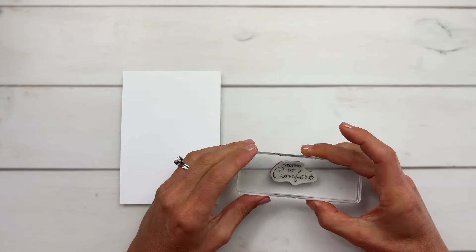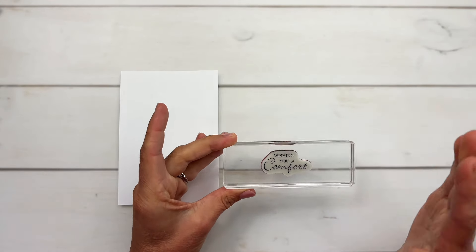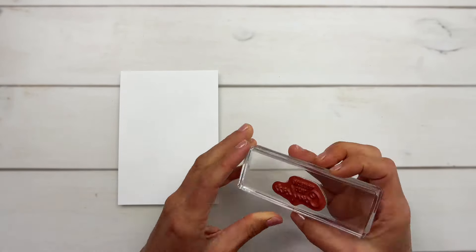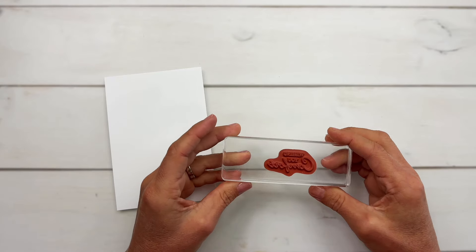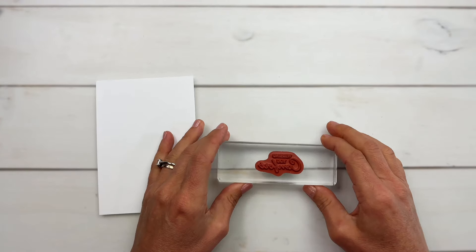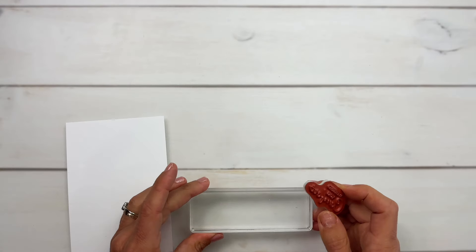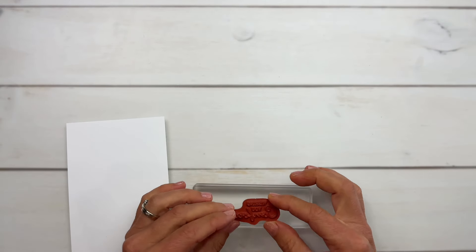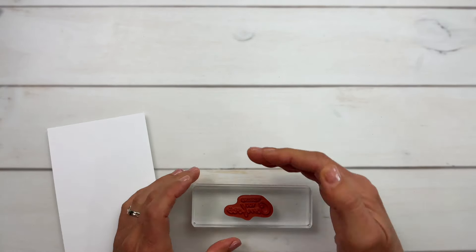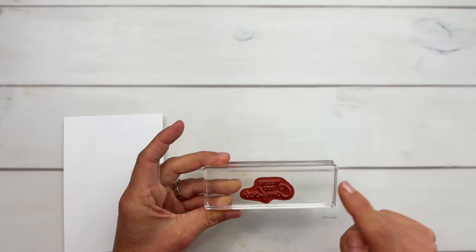A lot of times I like to mount my stamps to blocks like this — I lay the stamp down sticky side up and mount it. But when it comes to greeting stamps, that is not the way I do it, and here is why: when I flip it over, it may not be straight. So here's what I do — I lay my block on my work surface, look at the back of the stamp, and line up the words with the top edge of my block, making sure the words are straight with the top edge of the block.